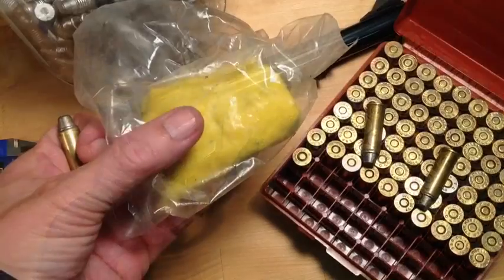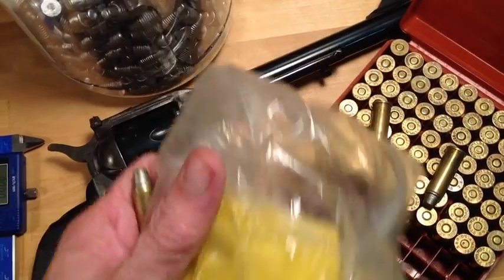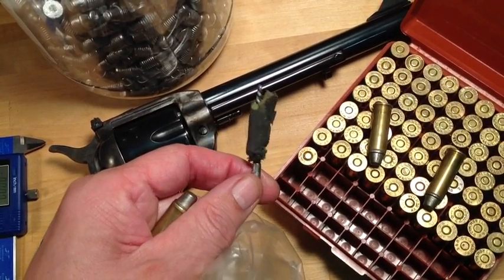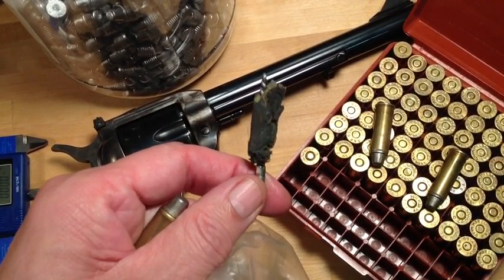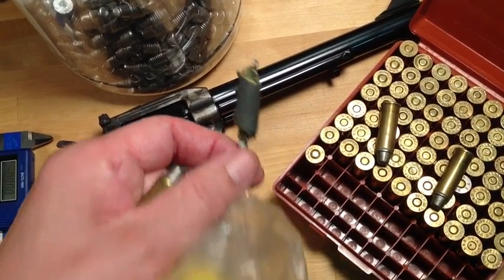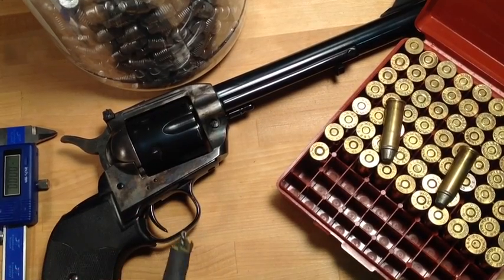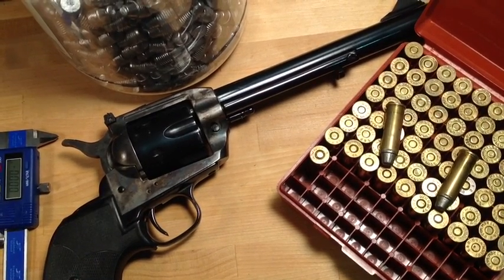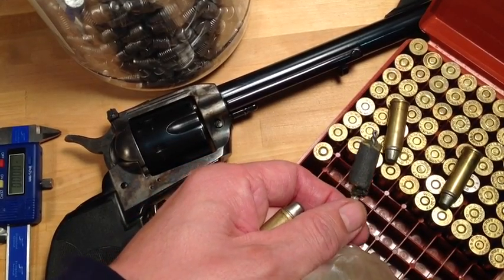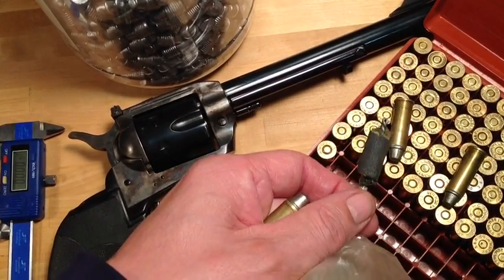Sure enough, I had to use this lead remover cloth. I put new lead remover cloth on this brush, and that's what it looks like when you use this lead removal brush to remove leading from your barrel. I got it almost clean and I'll shoot some jacketed ammo through this and that'll finish the job. But why did we get such bad performance in accuracy, keyholing, and leading?